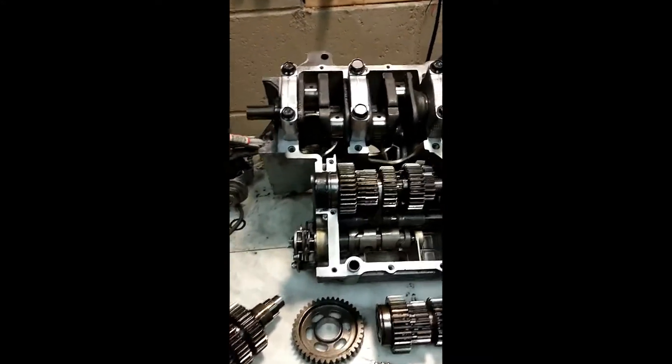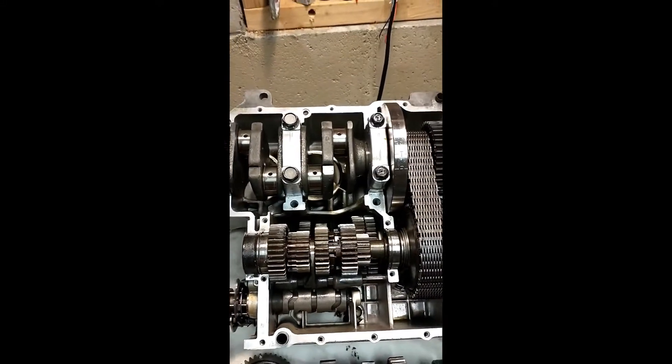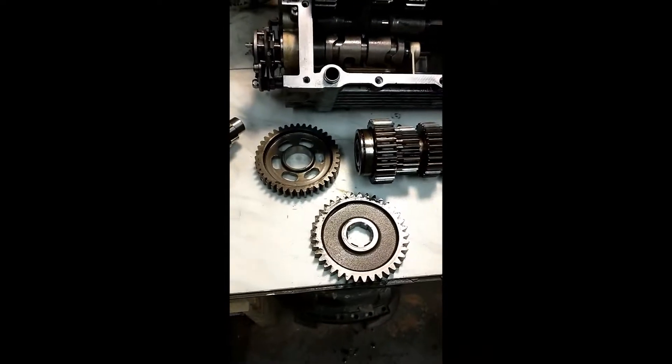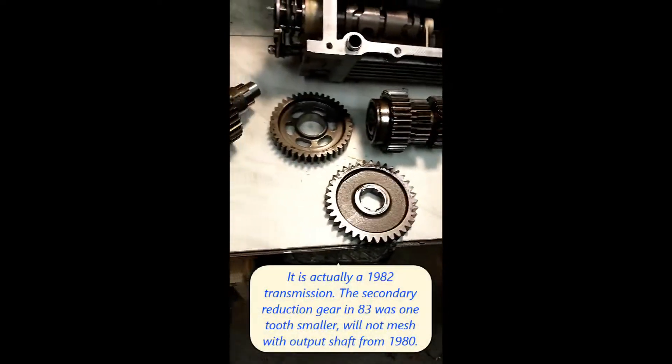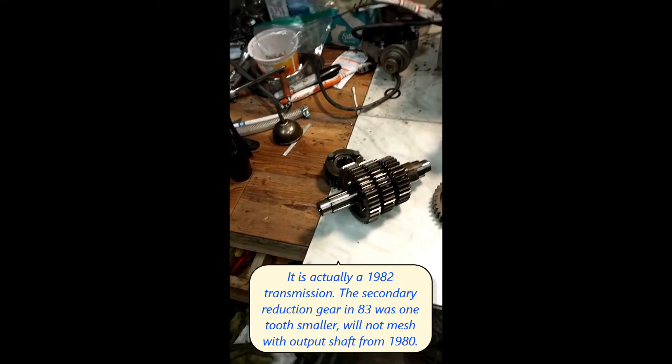What I've got here is the 1980 engine block, and I have already put the 1983 transmission in it. The 1980 transmission is laying here in pieces just to give you an idea of what's involved.